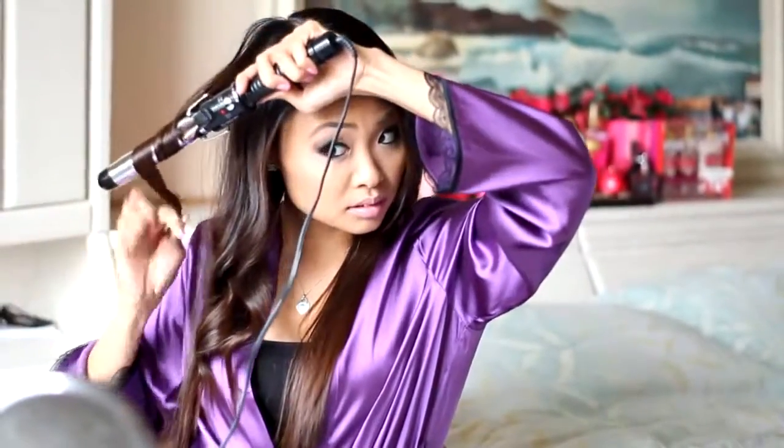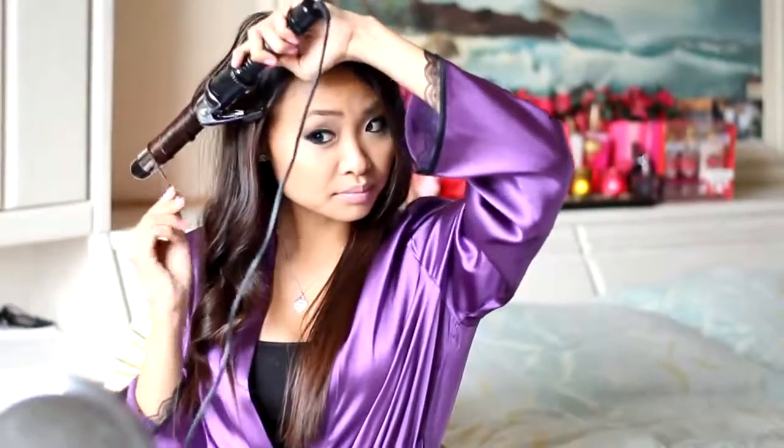For the back of the hair, alternate between curling toward the back of the hair and away from your face. It keeps the hair from winding together.